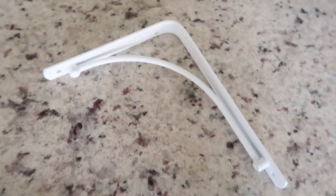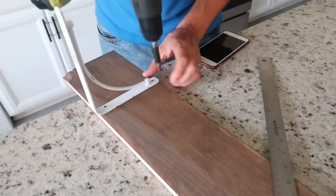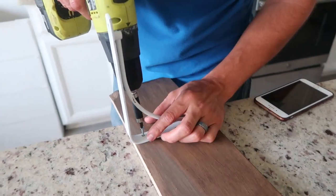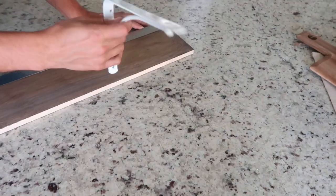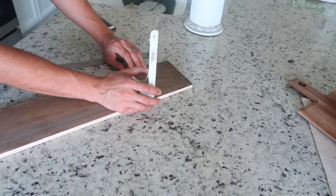Now back to the DIY shelves — I buy the brackets also at Home Depot or Lowe's, and you can buy them for as cheap as two dollars a piece. If I don't like the color of the really affordable bracket options, I just end up spray painting them the color that matches my space, but in this case I just decided to leave them white.